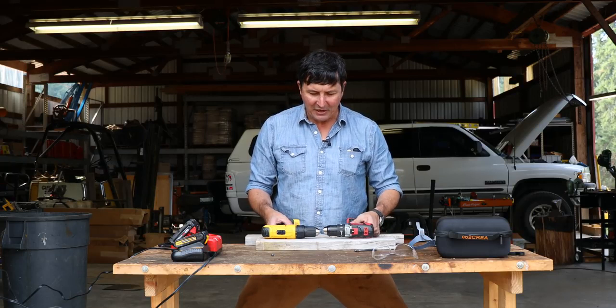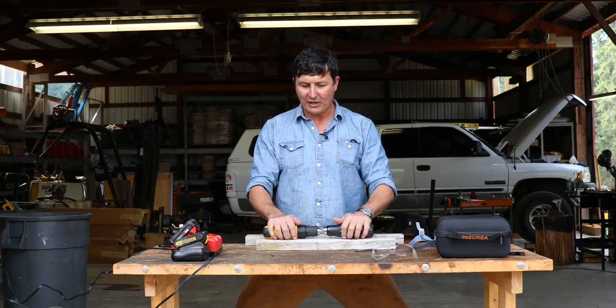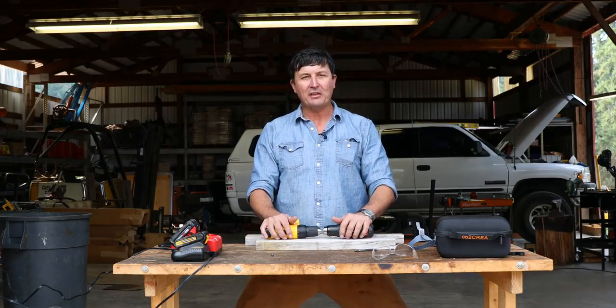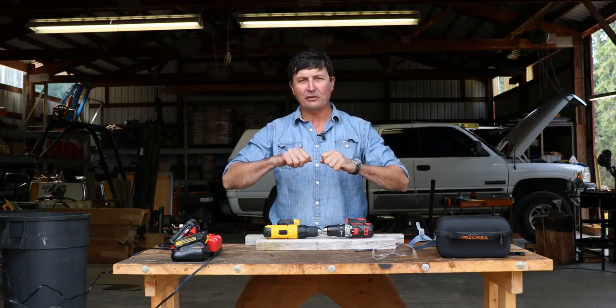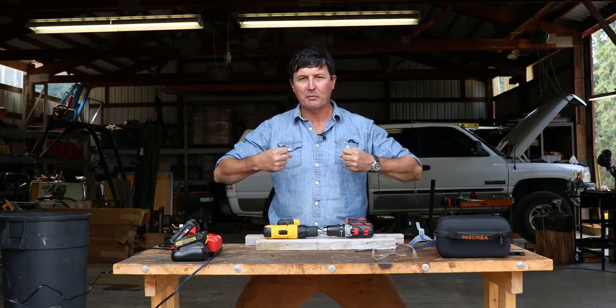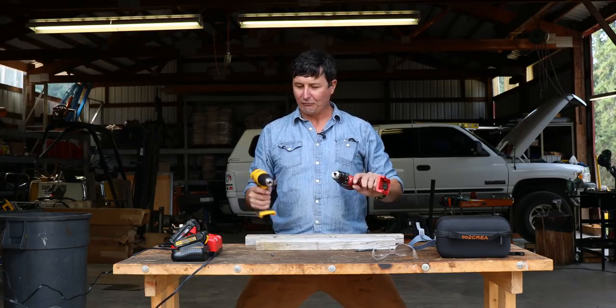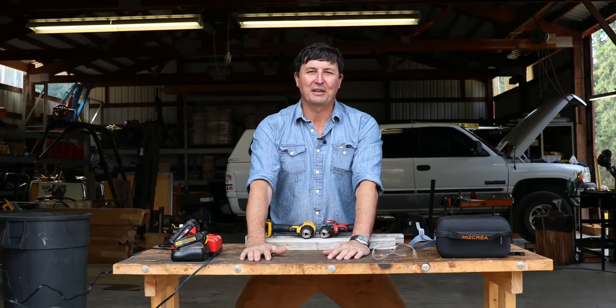Thanks for watching. Don't forget to click the thumbs up if you enjoy these torture tests and tell me in the comments what you'd like to see next. I was thinking maybe we could get two reciprocating saws, machine some sort of bit to go between them, and run them until we see which one's the toughest. Let me know in the comments. Thanks for watching and we'll see you guys on the next video.